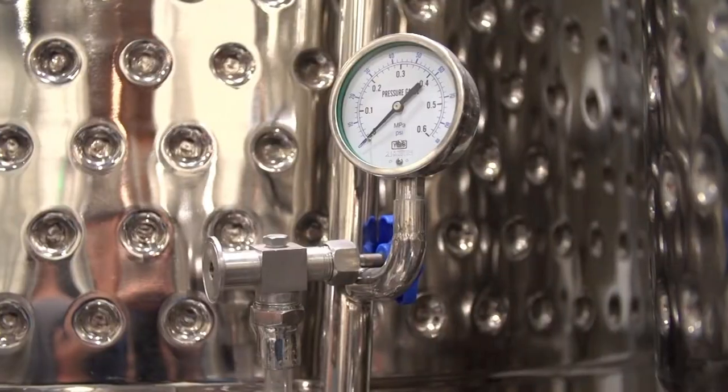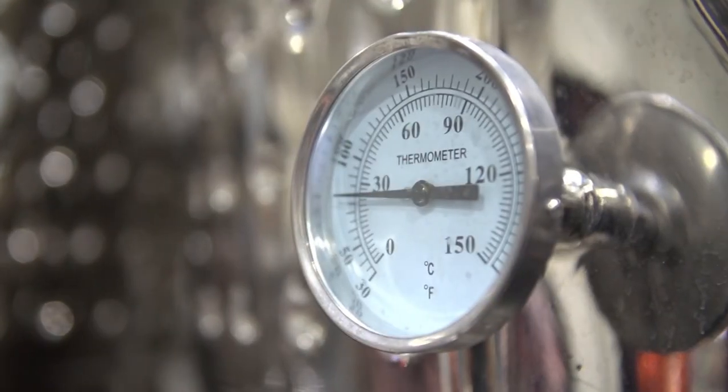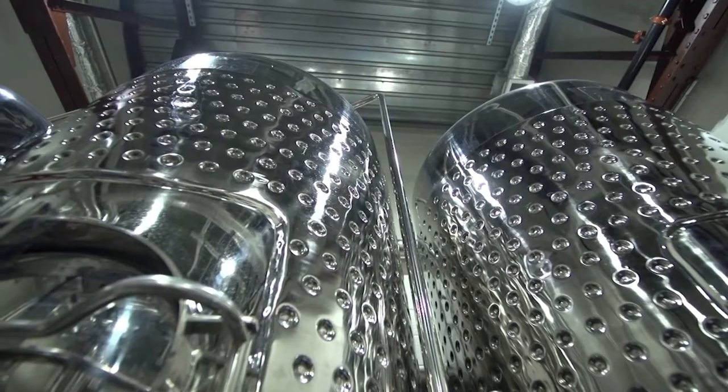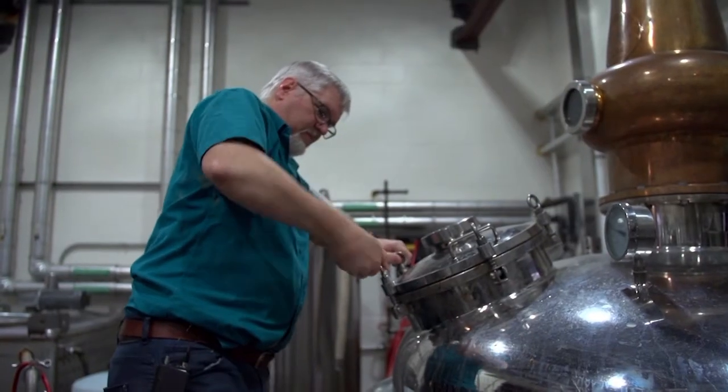Yeast do the special thing, thankfully, where rather than making CO2 and water, when they're deprived of oxygen during anaerobic metabolism, they actually convert that sugar into CO2 and ethanol. And then once we have a liquid that's maybe 10, 12 percent alcohol, what I want to do then is concentrate that alcohol — my goal is to get the alcohol and the things that we like the taste of away from everything else.